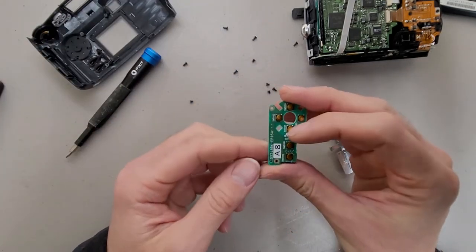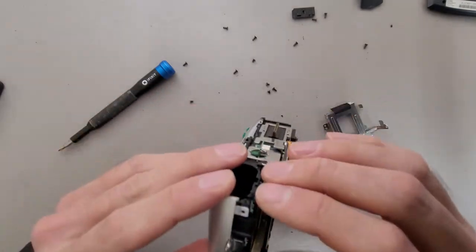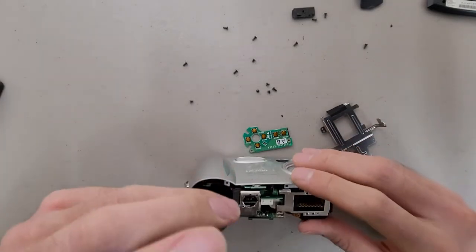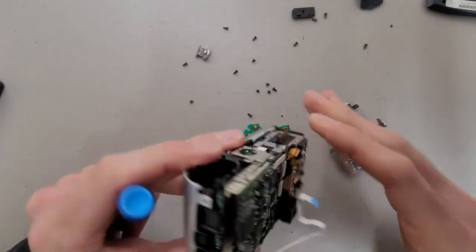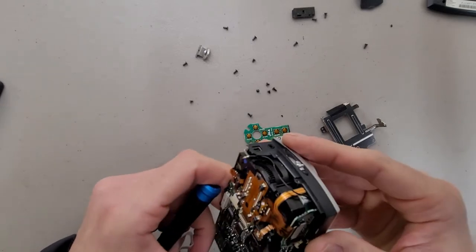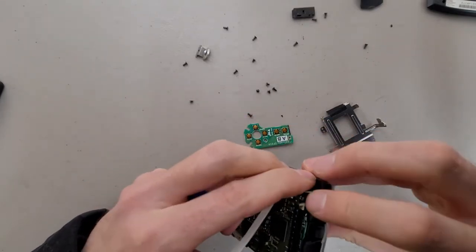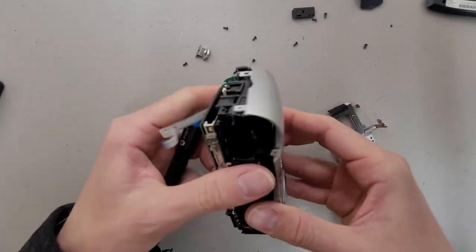A bunch of tactile switches on this button assembly. I'm not looking forward to getting deeper in this — I really don't want to get shocked again. I should be mindful of where I'm putting my fingers. I'm not certain what's hanging me up here. There's a little clip there; looks like there's a bunch of little clips everywhere.